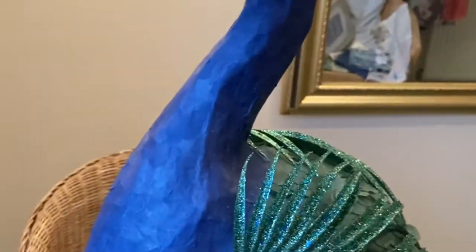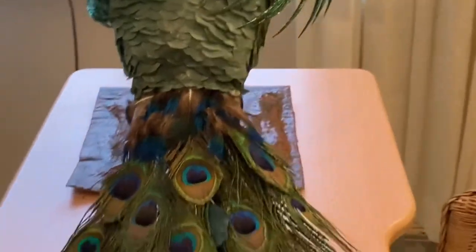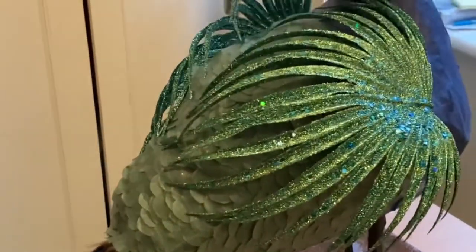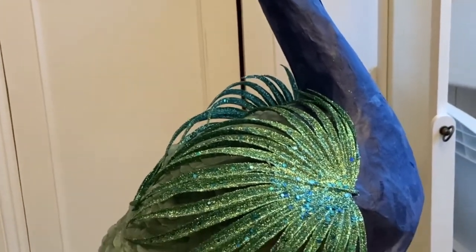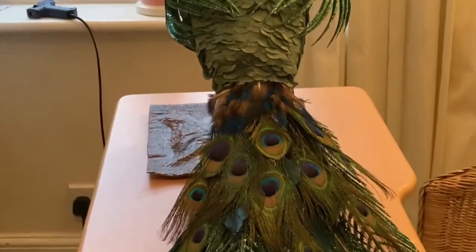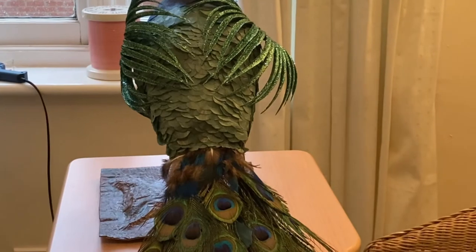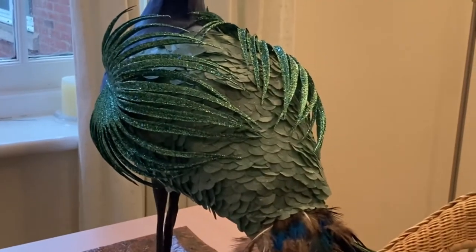So there we go — that is my peacock done! At some point I might have a go at doing one as a pheasant, but this one is going to take pride of place downstairs. Really pleased with how that's turned out considering it was all trial and error, but it's all come together nicely. If you want to have a go yourself, I've got part one, part two, and this is part three. All right then, bye!